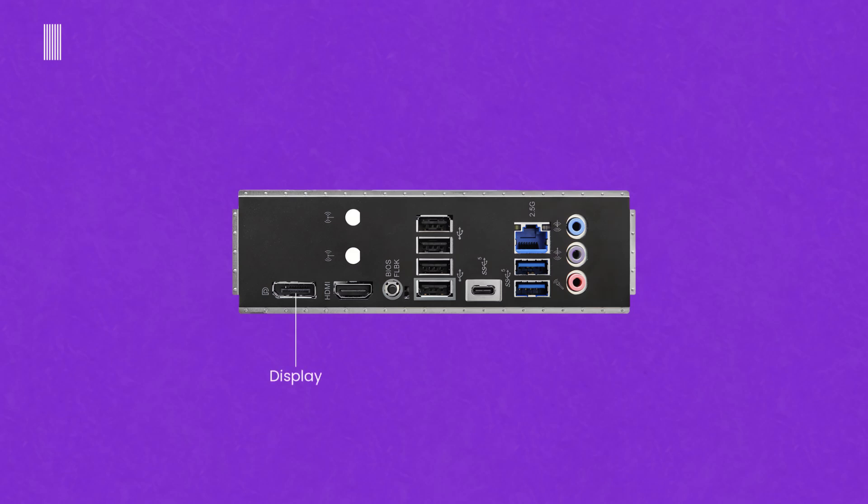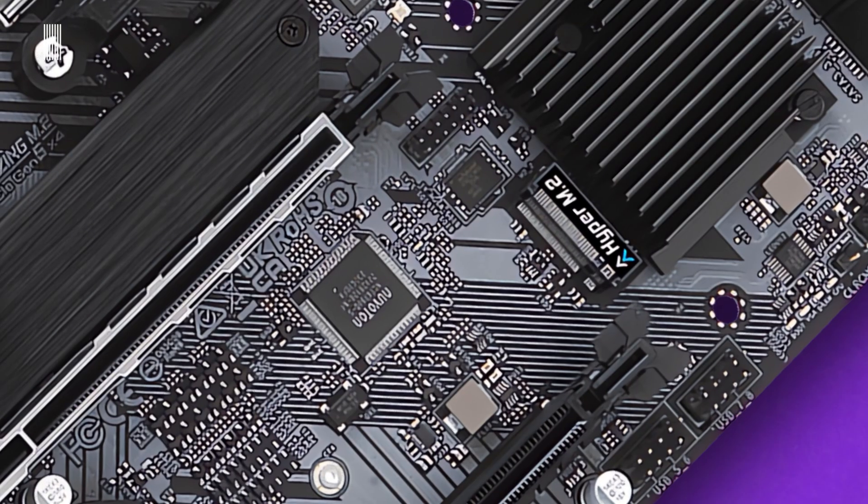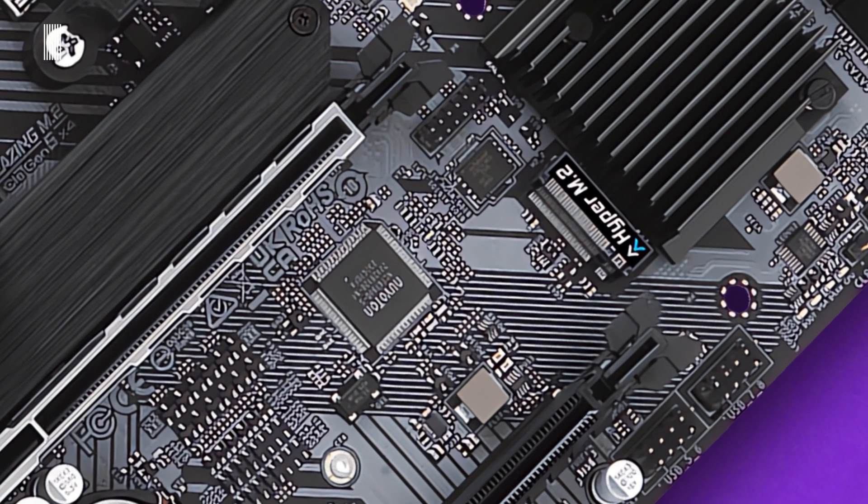On the rear I/O panel, we have a DisplayPort, one HDMI port, a BIOS Flashback button, four USB 2.0 Type-A ports, a USB 3.2 Gen 1 Type-C port, one 2.5 Gbps LAN port, two USB 3.2 Gen 1 Type-A ports, and audio jacks including a light-blue line-in input, a line-out, and a microphone input.